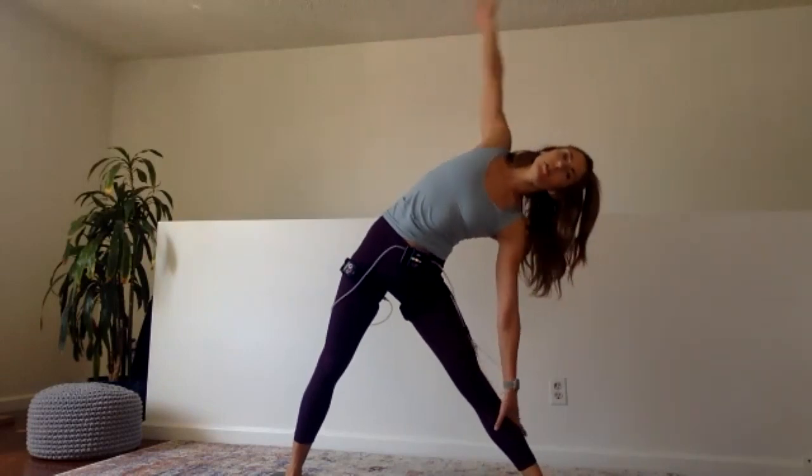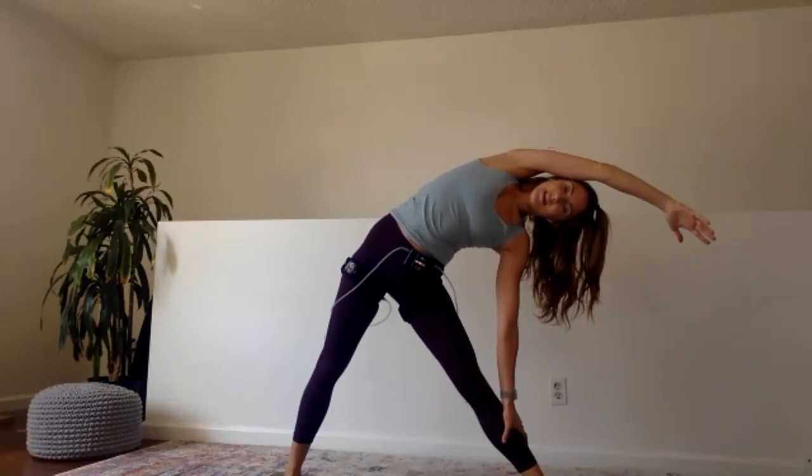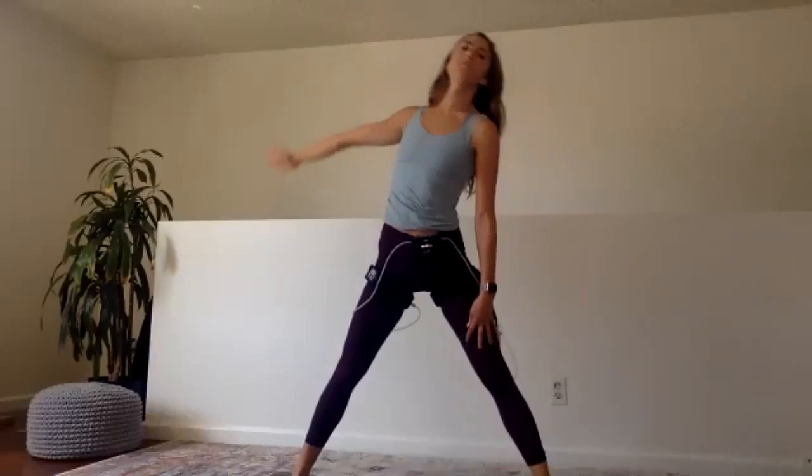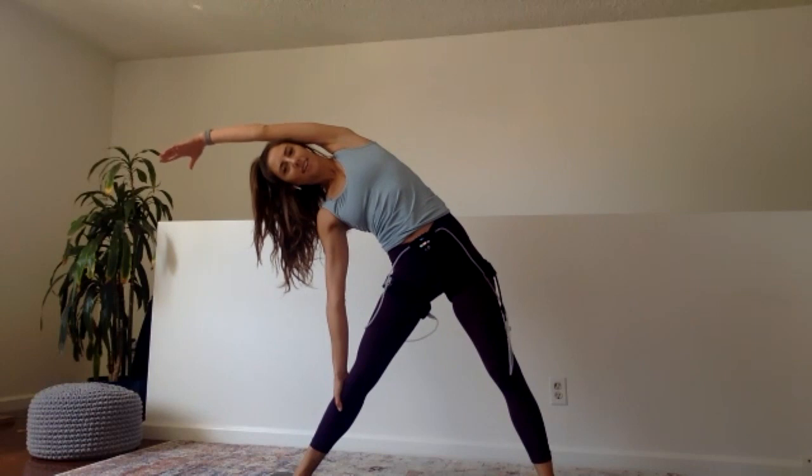Set the feet wide, take your right hand down your leg, reach up and over with the left arm — big side body stretch, legs are straight. Come back through center, switch sides. And we come back up. Second set — option to take your hands behind your head. Either arms in front of you or, slightly harder, hands behind the head. We're going out — student's choice. Here we go, first 30 seconds of the second set.